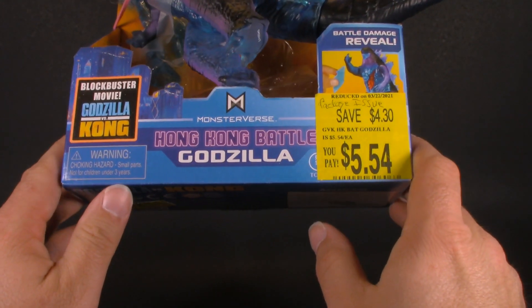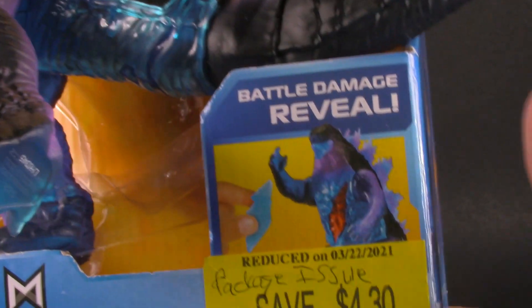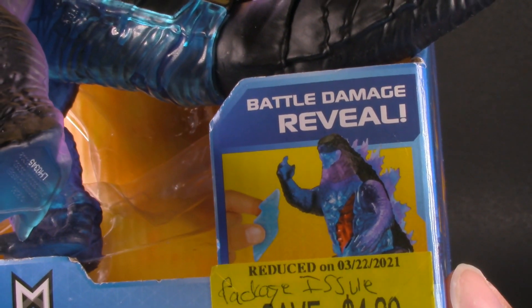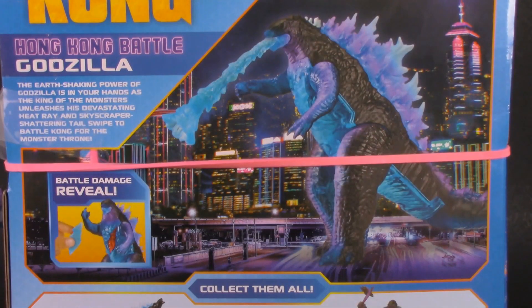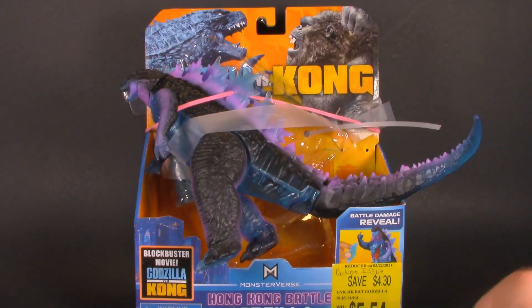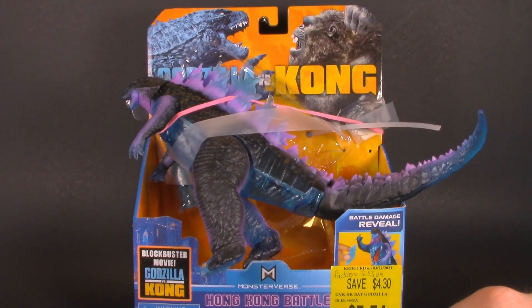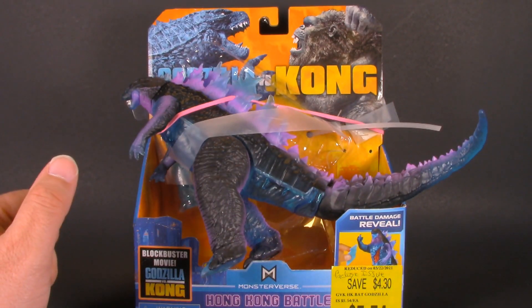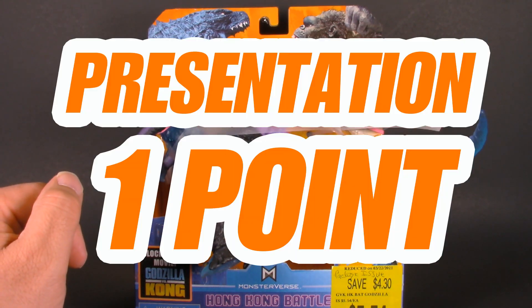That said, we can see that this is the Hong Kong Battle Godzilla. The box tells us that he comes with battle damage reveal — kind of reminds me of the dino damage feature from the old Jurassic Park toys. On the back, we get a nice product shot as well as an idea of what other figures are in the wave. This is a nice, colorful, fun package for kids, and I had a good time playing with it a little bit in the store. It really helps sell you on buying it. For packaging, this gets one whole point.